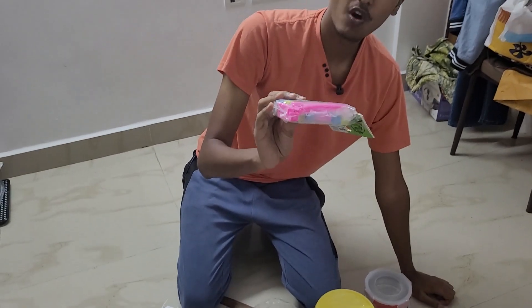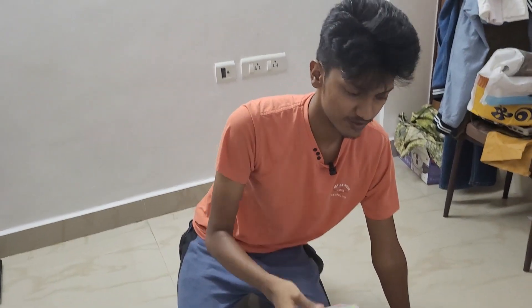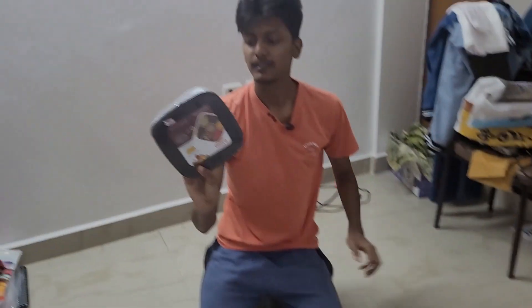And these are called clip sealers — once you open any packet and you want to close them, you can use this. A different box from Signora Ware. And this box is to hold spices, it's called Anjari Patti. That's pretty much all the kitchenware you'll probably need.